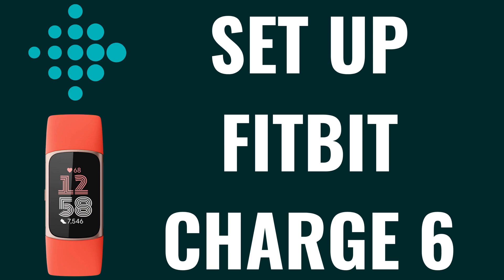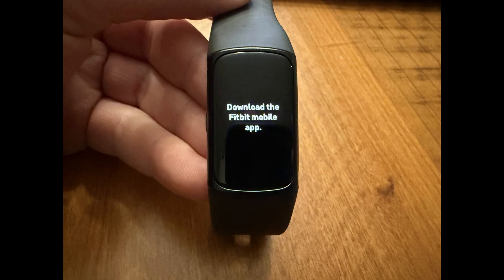I'm Max Dalton and in this video I'll show you how to set up your Fitbit Charge 6. Step 1: Take your new Fitbit Charge 6 out of the box and turn it on. You'll see a message on the screen prompting you to download the Fitbit mobile app.